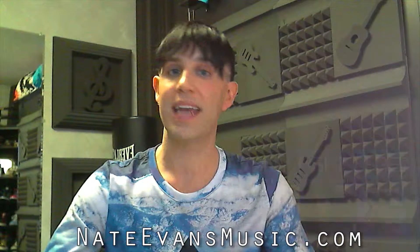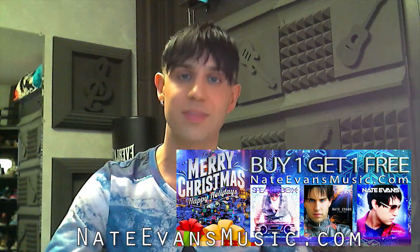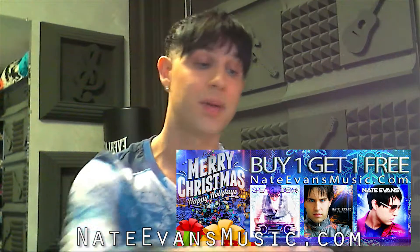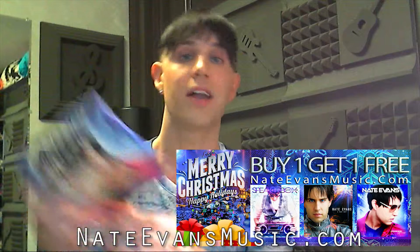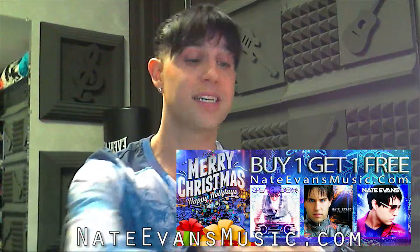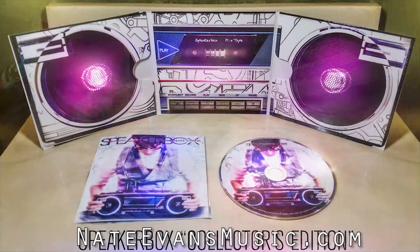Next up, I want to remind you guys, between now and the end of December, it's buy one, get one free for any of my physical albums at NateEvansMusic.com. You guys can choose from my first album, A New Way, my second album, A New Way Remixed, and my most recent album, Speaker Box. I want to remind you guys, these are collector's editions, so they come with cool graphic designs and cool special things. These make a great stocking stuffer.